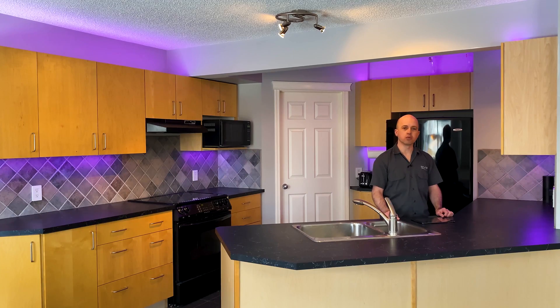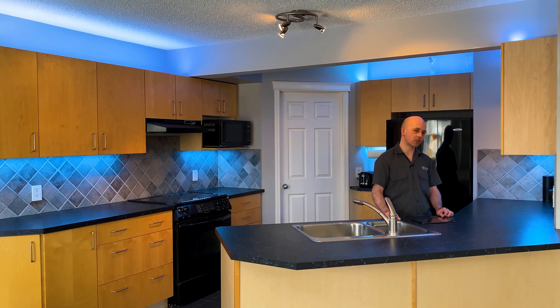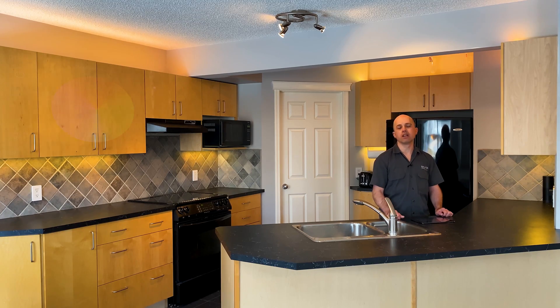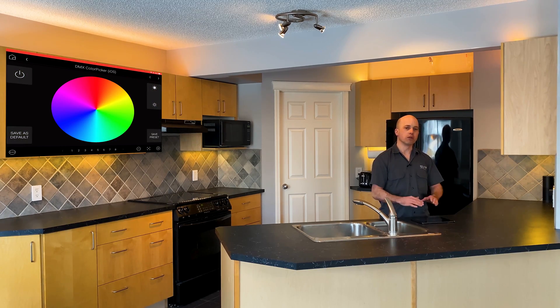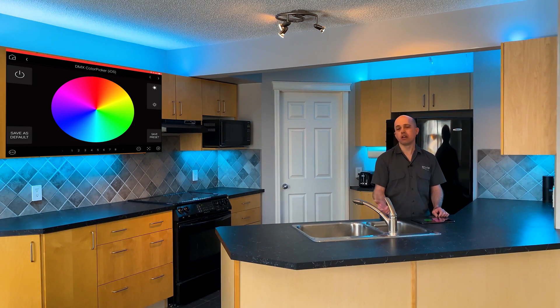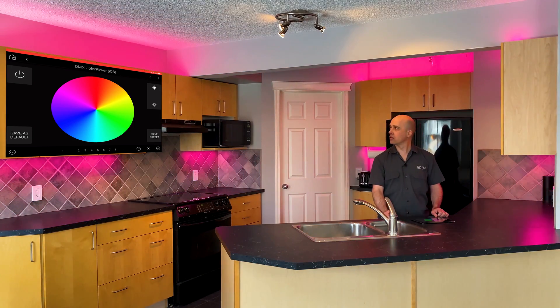Alexa, turn on the evening bright. And we can also do: Alexa, turn on Halloween bright. Now, in addition to that, we also have a color wheel with the Control 4 system, so we're able to select different colors. The system itself is able to do more than 16.7 million colors. So if we're using the iPad here, we can select the color wheel and select any color we want. We can also save to presets with the Control 4 interface.